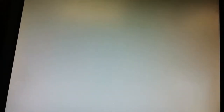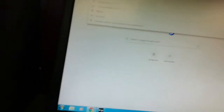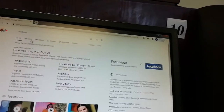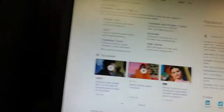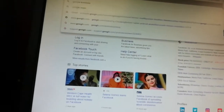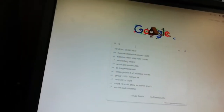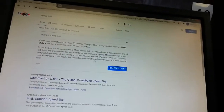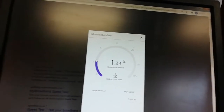The next step is to go to the internet and see if it's working. We go to Facebook — you can see it's 100 percent working. Then we go to Google and search for a speed test to test the speed. It's running.